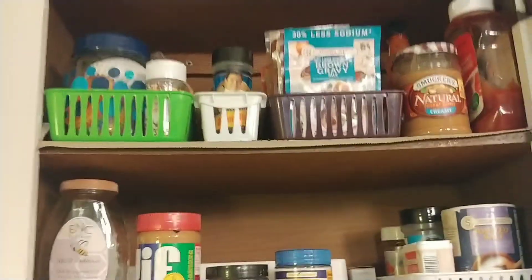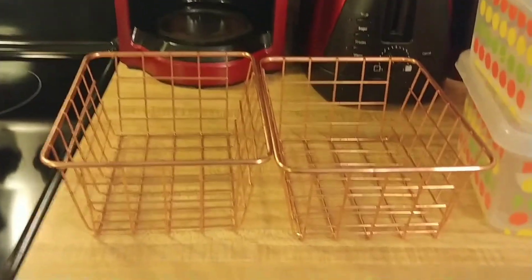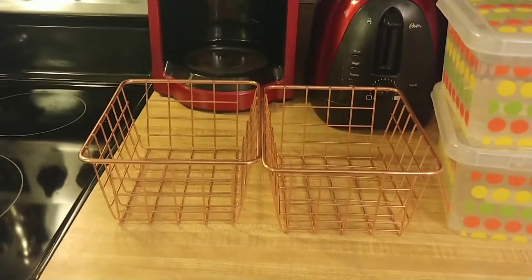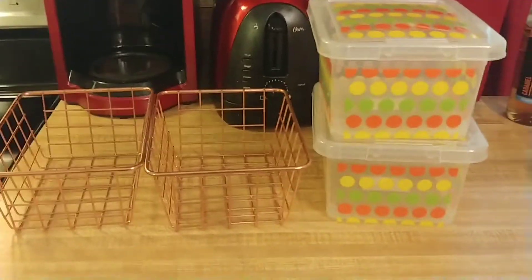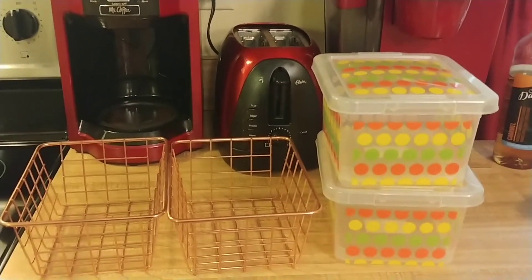These baskets here are doing the job but they are not very pleasing to the eye. So I've shopped my home — like I'm always telling you to do — and I found a couple more of those baskets I had for a few years, purchased from Dollar Tree, that I was not using. I also got these little containers I got from Michael's some years ago. I may use them, I may not, but I just want to remind you when talking about storage containers: shop your home first, then go out and buy something.